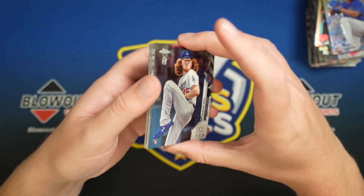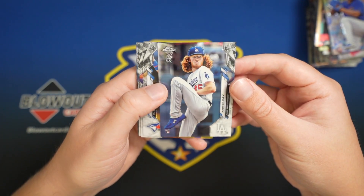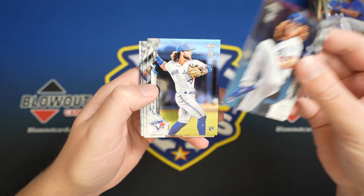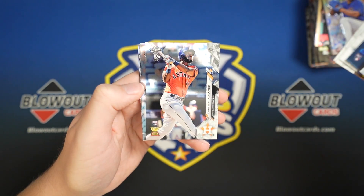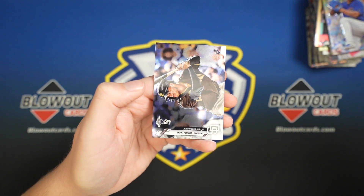So yeah, that's our box of Ben Baller Chrome. Like I said, no hits — a no-hitter! I am dead inside. Topps kind of screwed the pooch on that one. But we'll go over our base cards: Dustin May, Bo Bichette, Fernando Tatis, Jesus Lizard, Jordan Alvarez, Zach Gallin, Kyle Lewis, and Trent Grisham.